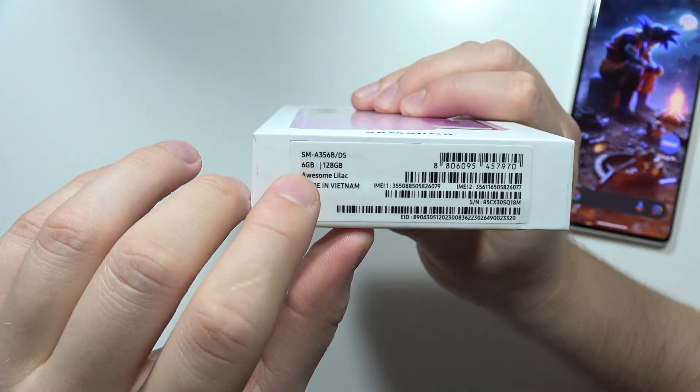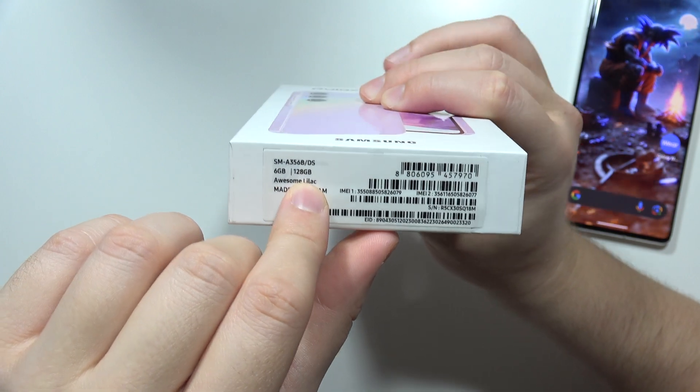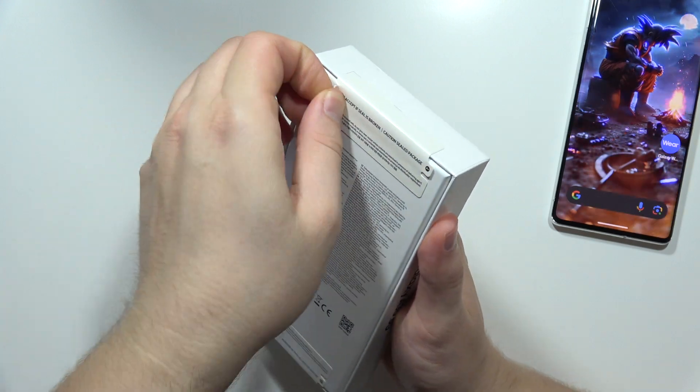At the bottom we can find the storage — in my case, 6 gigs of RAM and 128 gigs of internal storage, along with the device color. Now let's move inside and get rid of these seals at the top.